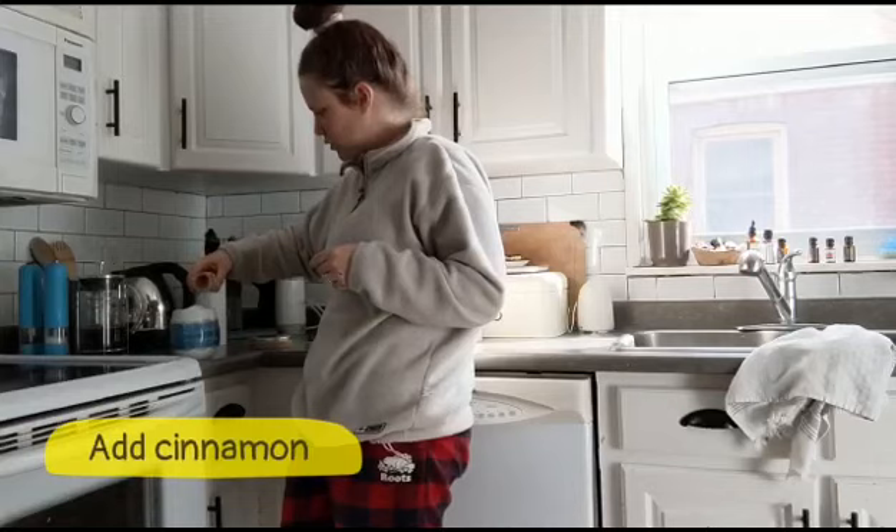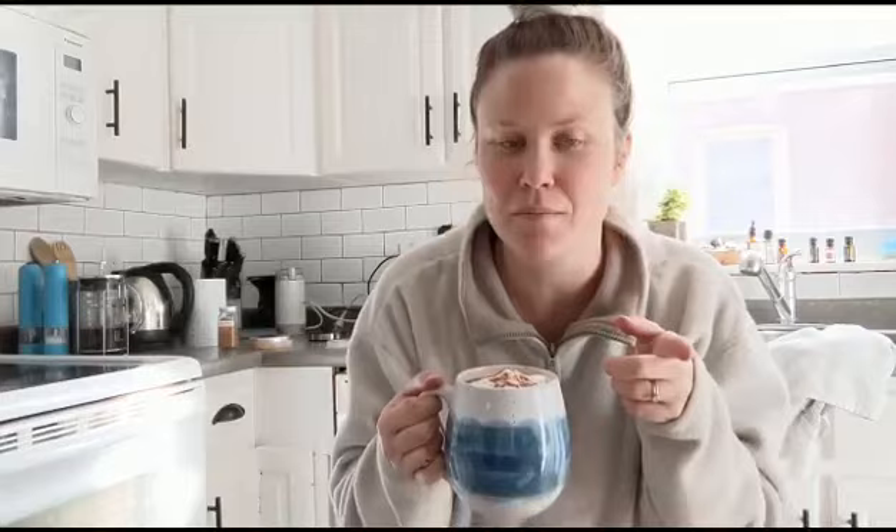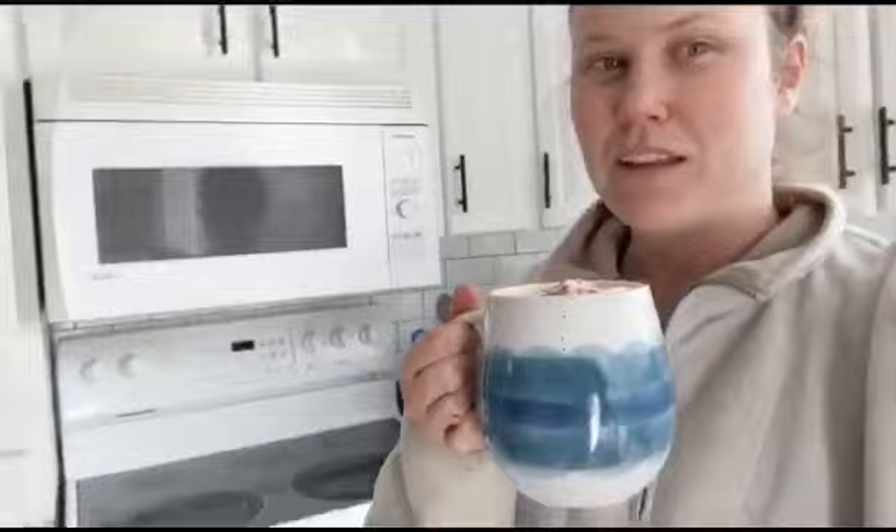Perfect. Taking the cinnamon that we chose, just going to sprinkle a little on top. Guys it's looking good. You want your last insider tip? You got to enjoy your coffee with someone you love — that's the last one. So I'm home alone, except for this guy. Me and Gord are going to have our cup of coffee. And you enjoy yours too, okay? Cheers!